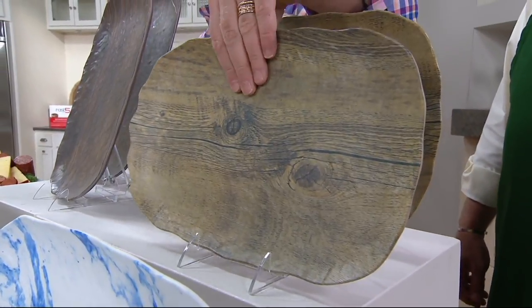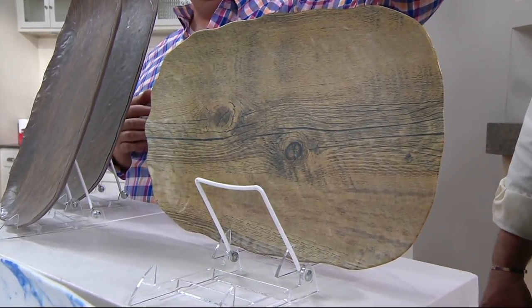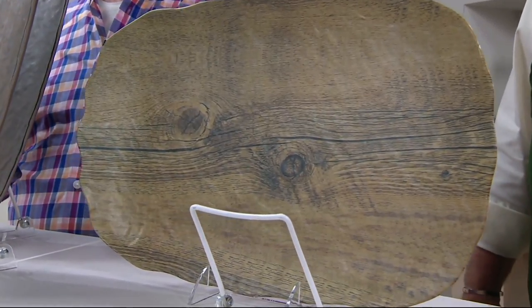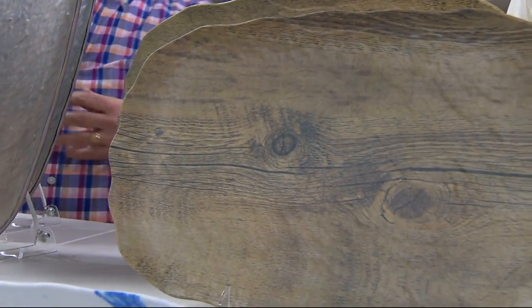Look at the larger one behind it — is that unbelievable? That looks like a log that's been cut, a rustic look. You know the look of rustic reclaimed wood, that engineered look — that's what's big in entertaining as well as home decor, and that's what we brought to you.